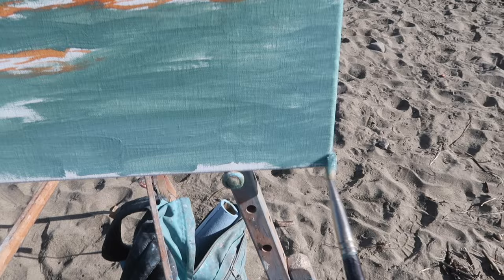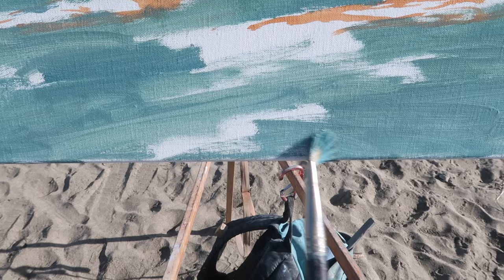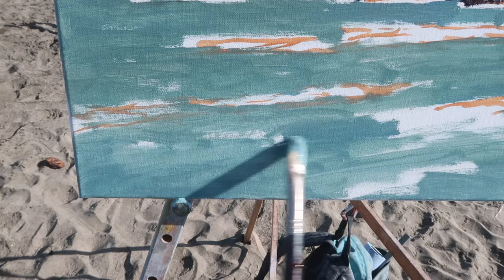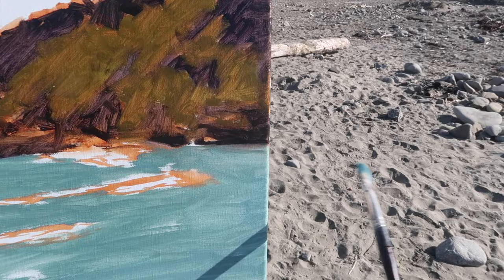These canvases are rounded over on the edges, which I don't like because I use floater frames — it means I always have to make sure to paint the edges and I don't want to do touch-ups when I get home. My goal for the last few years has been to finish a painting on site with no touch-ups at all. I still do minor touch-ups when necessary, but most of the time the paintings you see in these videos have been completed on site.